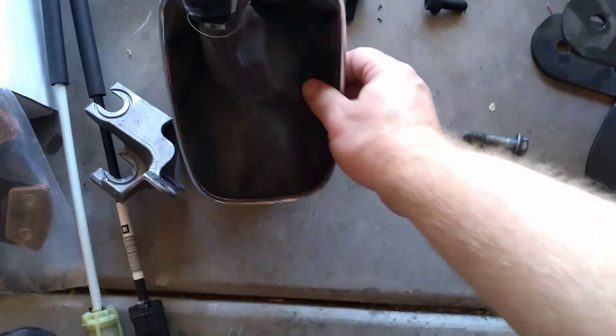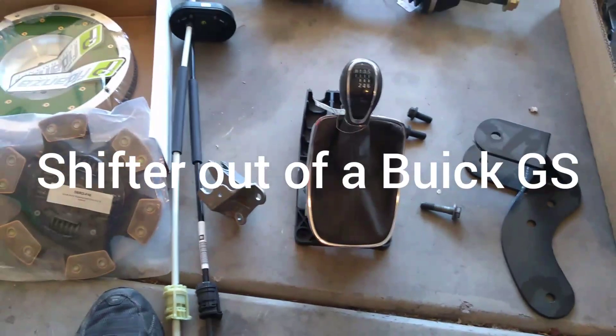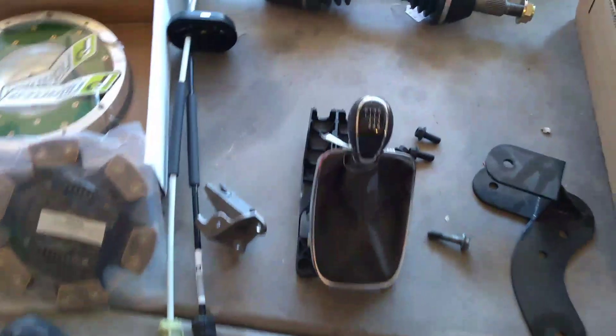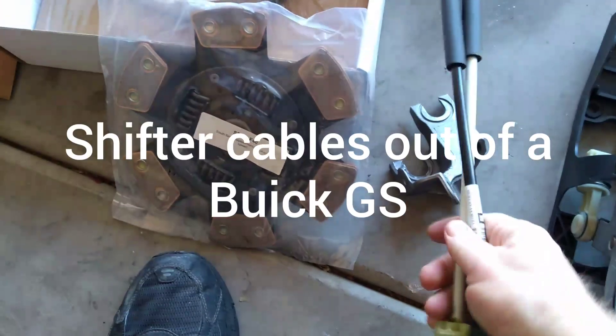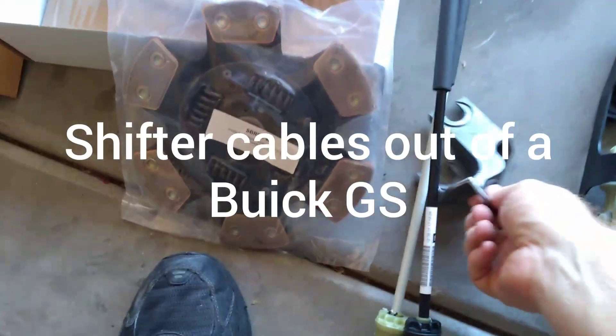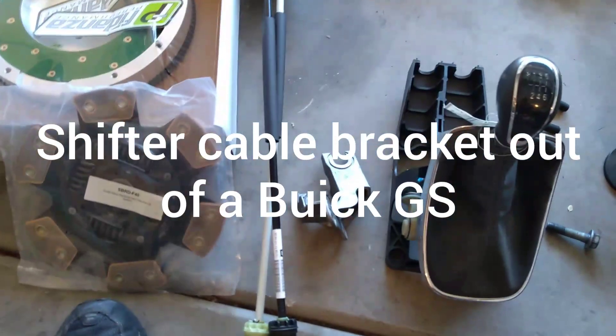Here's the shifter, which came out of the Buick Grand Sport — you should be able to find those pretty easily. These are the shifter cables, brand new, also from a Buick Grand Sport. You'll also need this bracket to hold those cables to the transmission.